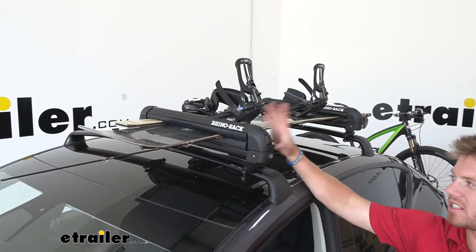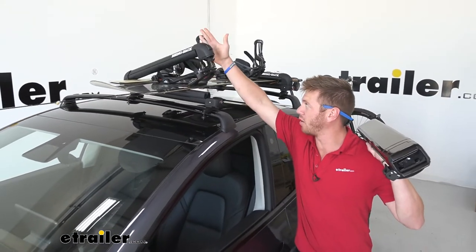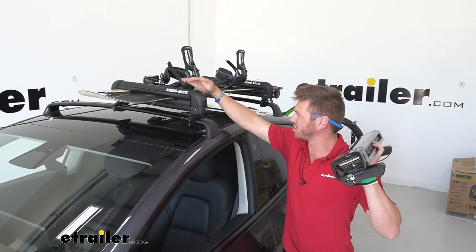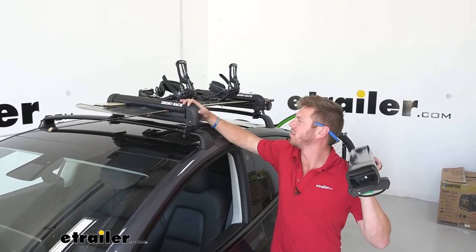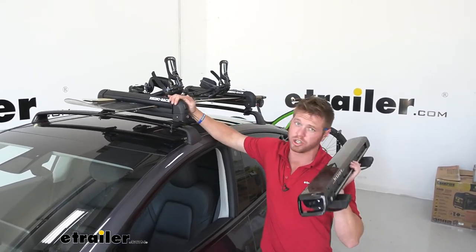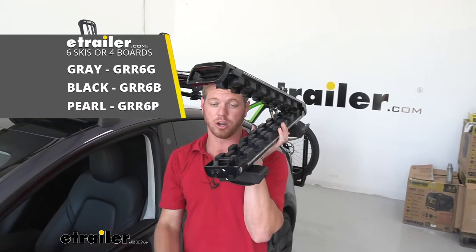The Rhino Rack ski and snowboard carrier is not the best of the best. I'm not too impressed by how it kind of latches — sometimes it wants to go and other times it doesn't. But at the end of the day, it's still going to get the job done.